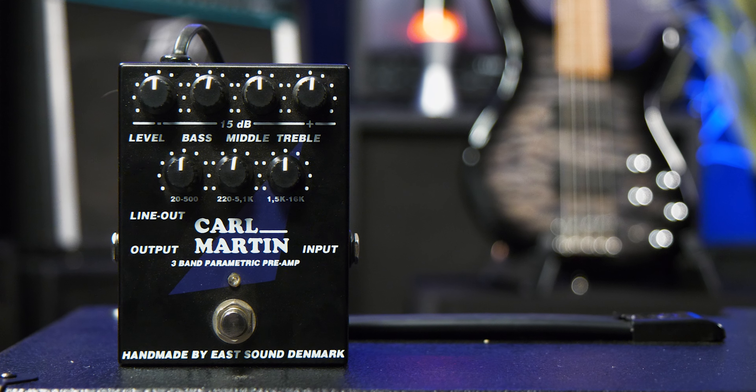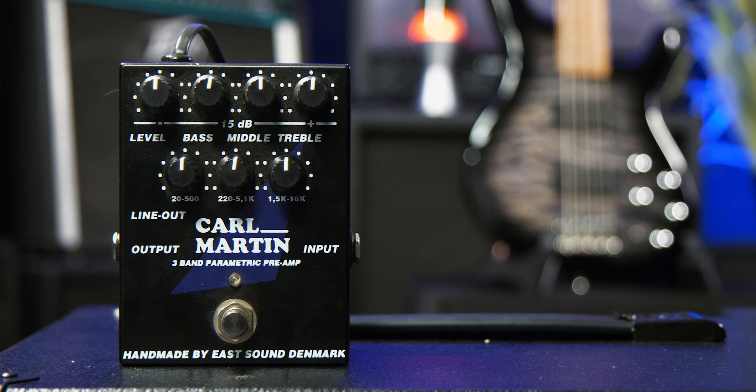Just so you're aware, we are currently going into a Karl Martin DI which is just going straight into our audio interface to get the true nature of the beast.